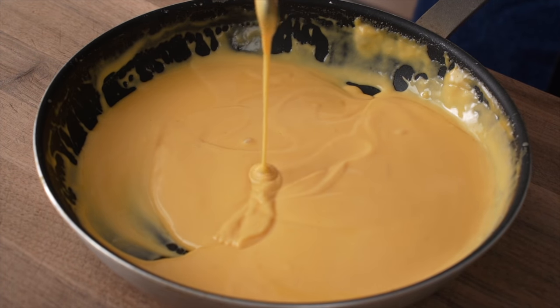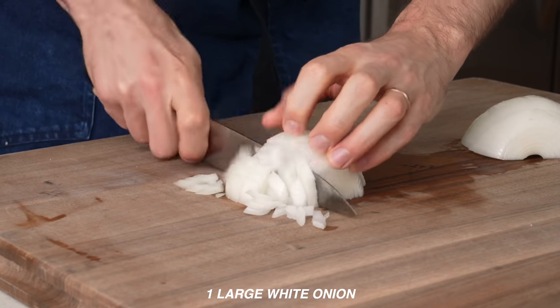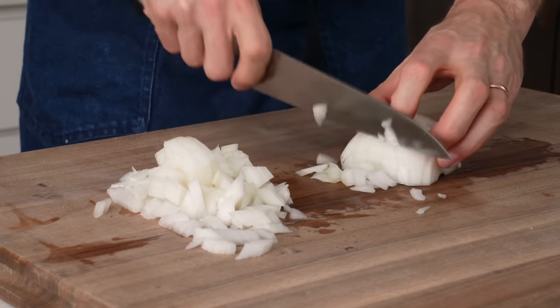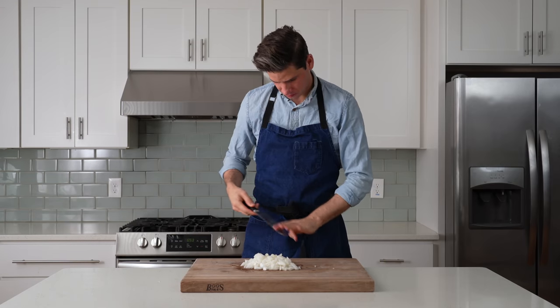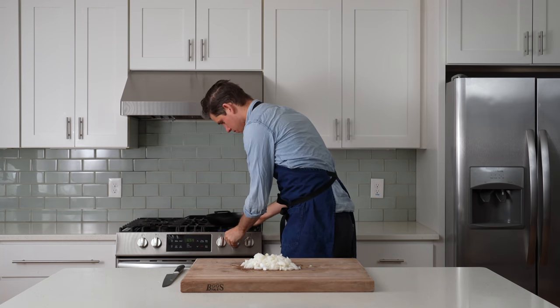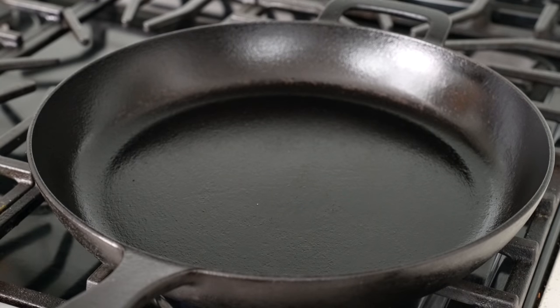To get started, I'm going to grab one large white onion and give it a medium dice. I'm using white onion over yellow because yellow Vidalia style onions were just too candy sweet and tip the balance in the sandwich too far away from savory. One large onion is going to be plenty for four large cheesesteaks. I'm going to grab my 10-inch cast iron pan and preheat it over medium-high heat. Since I'm going to be cooking my steaks in cast iron later on, I'd figure I'd only get one pan dirty.